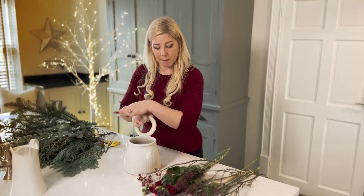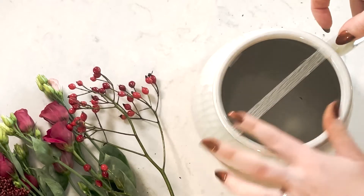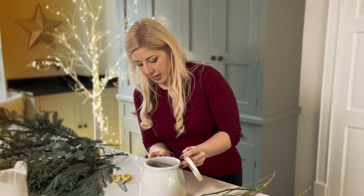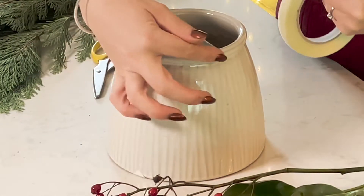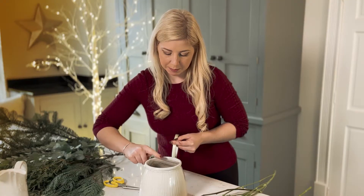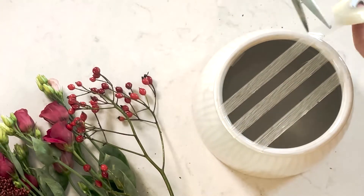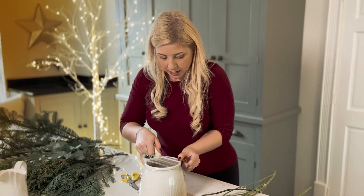Once we've filled our vase or container with water, we're going to take our tape and make a nice grid formation across the top. Here we go — popping the tape across the top, cutting it, and then just sticking the tape to either side. We don't want to go too far down the vase or container because it will look ugly. We'll start with a few pieces across the top so you leave a negative space in between, forming a few lines.